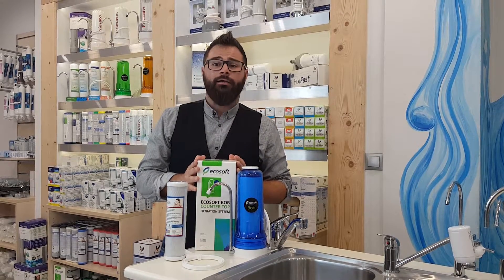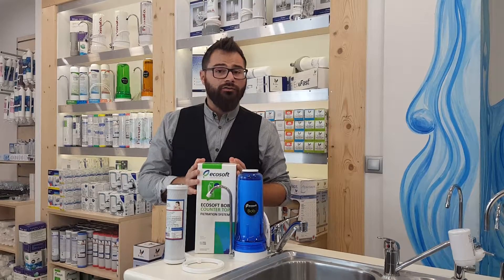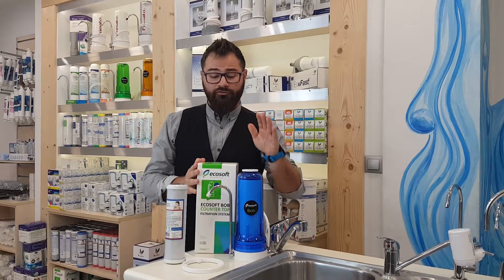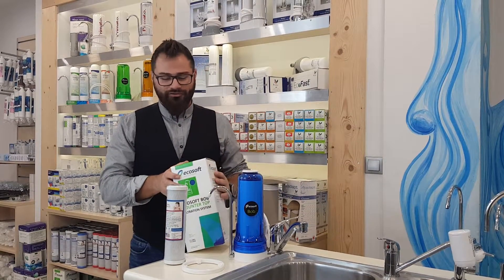Hello and greetings from Primato. My name is George and in this video I'm going to show you how to install Ecosoft's countertop water filter with the codename OCEAN — obviously because of its color.